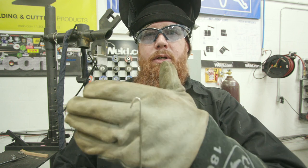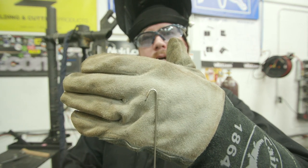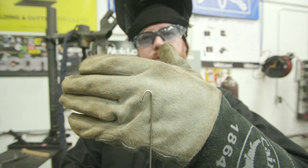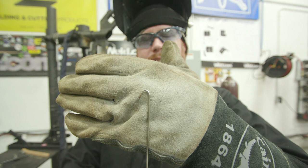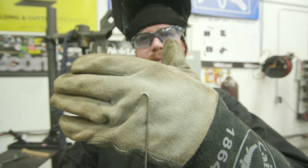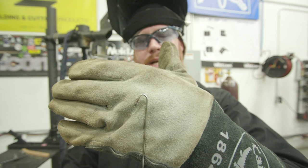Another pro tip: whenever you're dealing with TIG wire filler metal, go ahead and bend a little hook on the back side of it. That's going to do two things for you. One, it's going to give you an indication when you're running out of filler metal — it gives you tactile feedback that you need to stop, terminate, and get another piece of filler wire. Added bonus: you won't stab any of your coworkers in the eyeball.